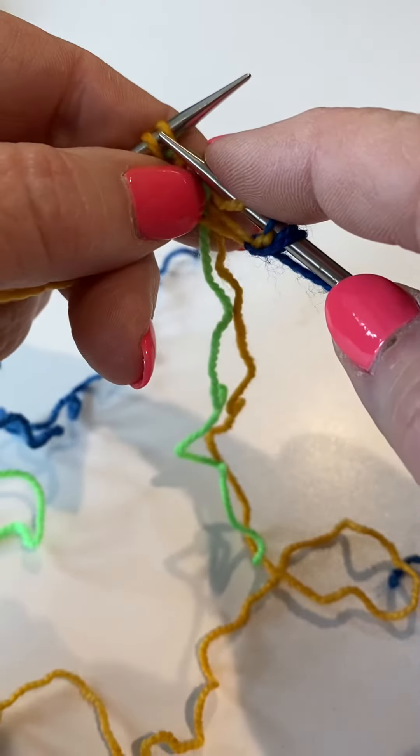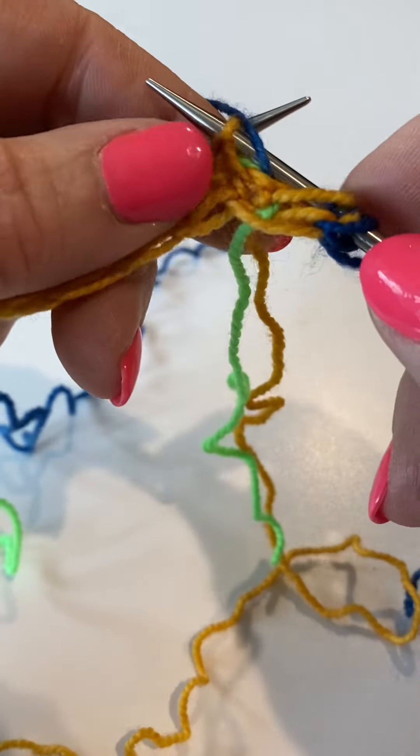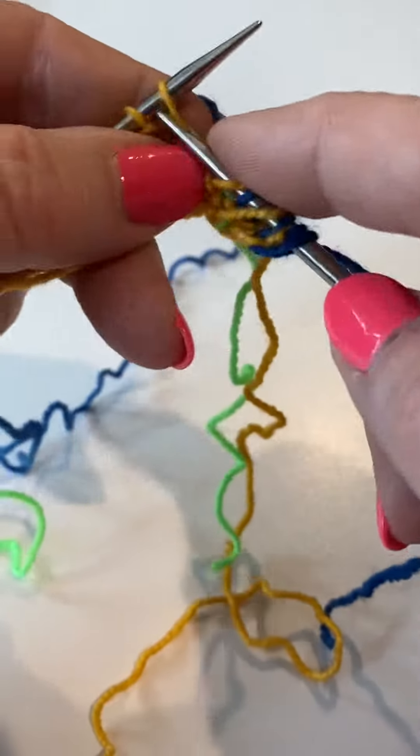And then we knit one, yarn forward, up, and you put your needle behind both, slip over, and it becomes a buddy on that stitch.